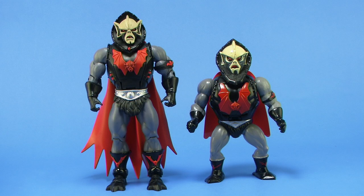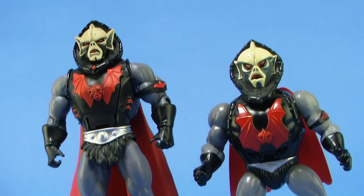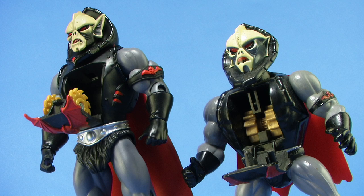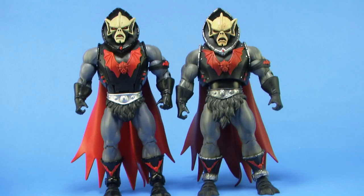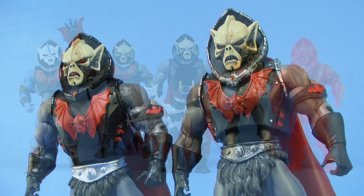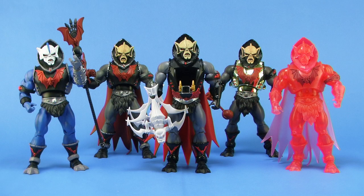Here's a look at the brand new Buzzsaw Hordak action figure standing alongside his vintage figure counterpart. And just so we can see those differences I was talking about, here he is standing alongside the first Hordak release in the Classics line. And how about a whole Hordak party — here's all of our Hordak variants in the line.